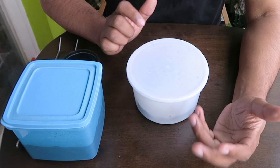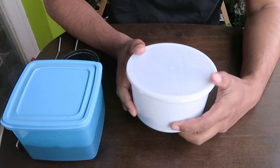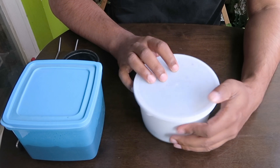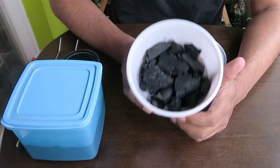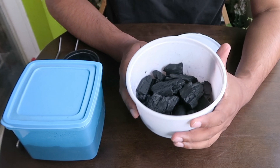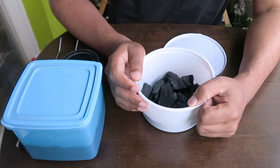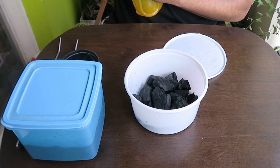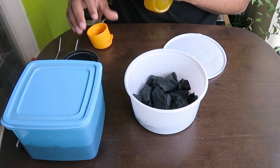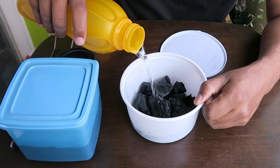In order to make a springtail culture you would need a container like this. Any container will do but it must have a lid, and you would need some charcoal. I have already placed some charcoal inside this container and I have rinsed it as well. After that, you need to add some reverse osmosis water — RO water — like this.